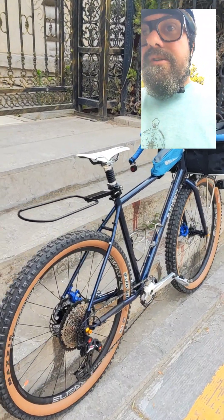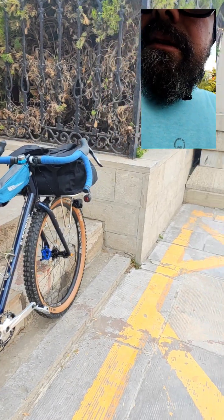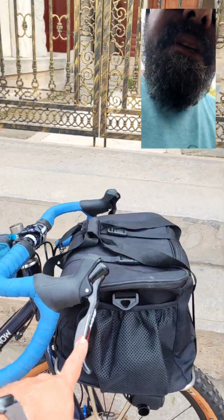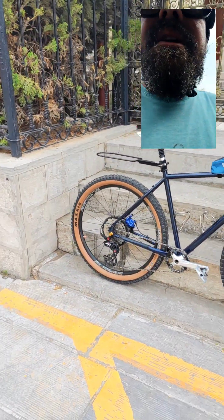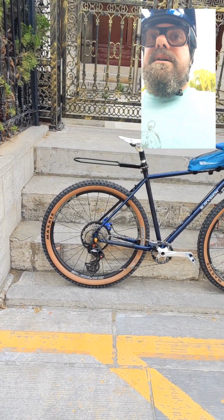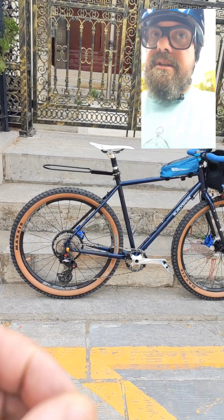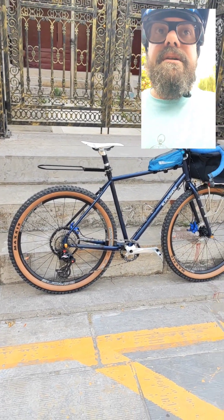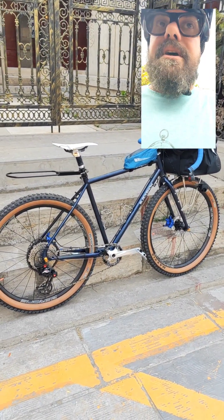Surprisingly, the shift is working — this is an XT shifter, 11-speed XT, and it's working on the Senser 11 carbon. I didn't know it would work, but it is. It's not perfectly tuned and may need a little adjustment — it's kind of a hack — but it is working, so I can swap the tires without any major issue.